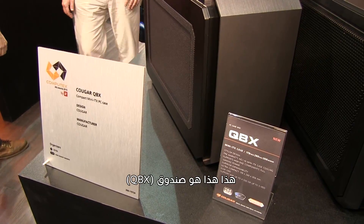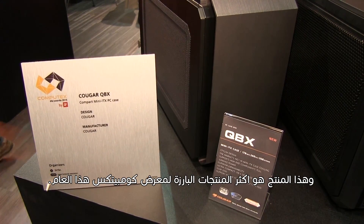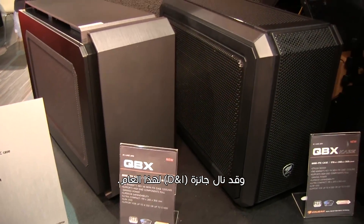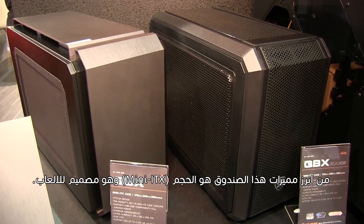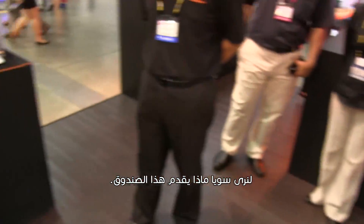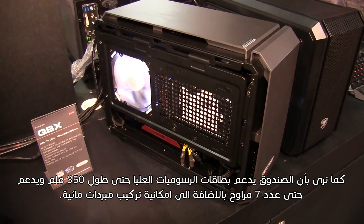This is the Cougar QBX. This is one of the most prominent products of this year's Computex — it has been awarded the D&I award for this year. The main feature of this case is that it's a mini ITX case designed for gaming. Let's see what it has to offer.